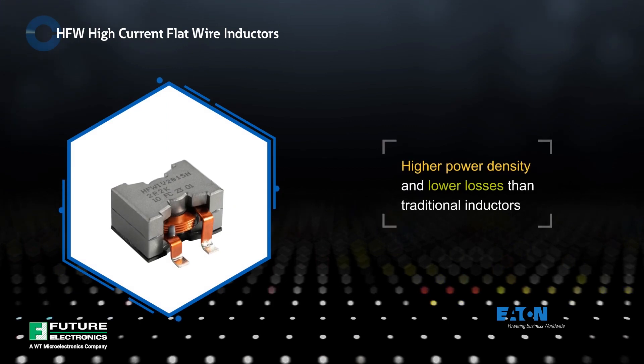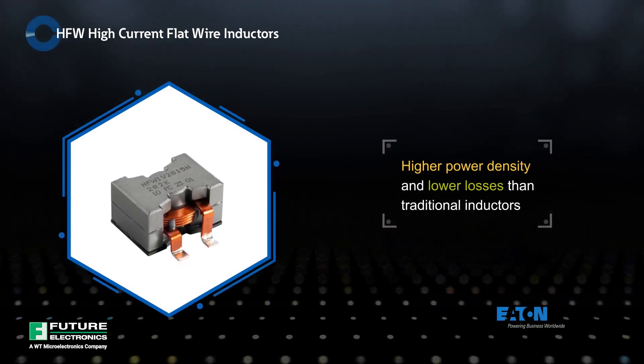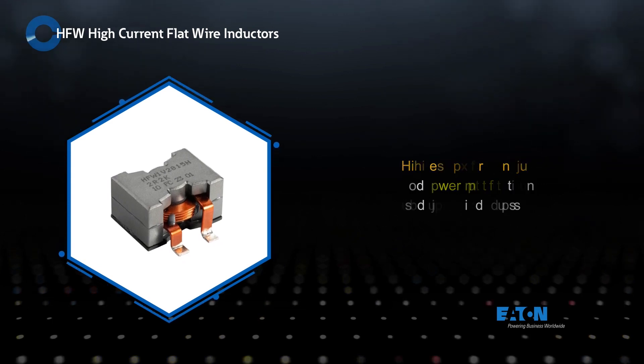Eaton HFW high current flat wire inductors use high efficiency magnetic materials on preformed flat wire coils that allow for higher power density and lower losses than traditional inductors.